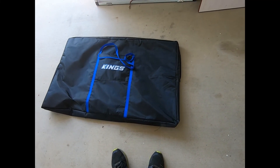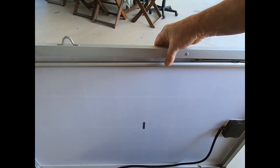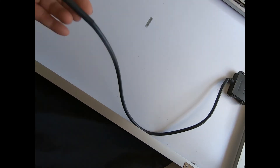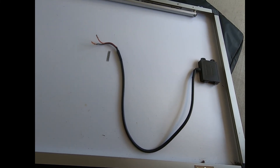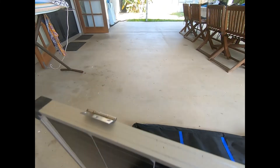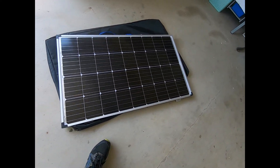That's the size of it — that's the bag it came in. This is half of the panel I disconnected. There's the hinges, and that's the other half of the panel, which is 125 watts. That's the panel there — you can imagine the weight of it when there's two of them together.